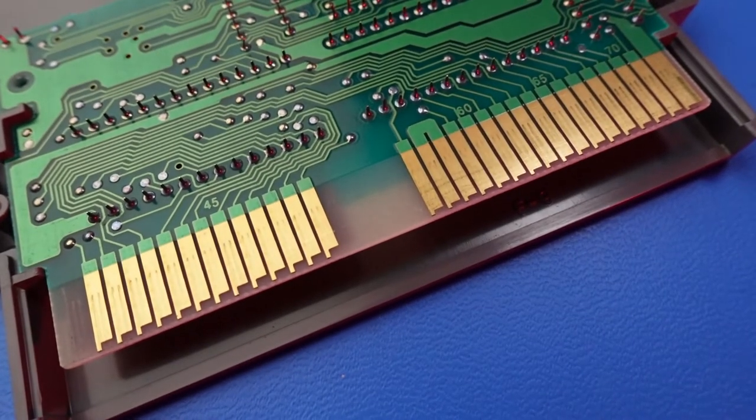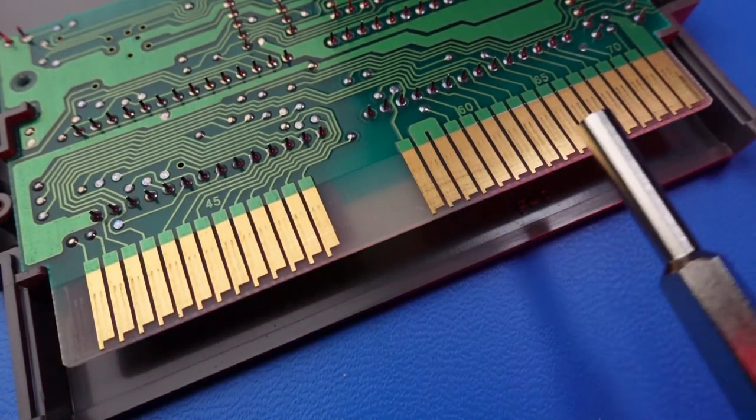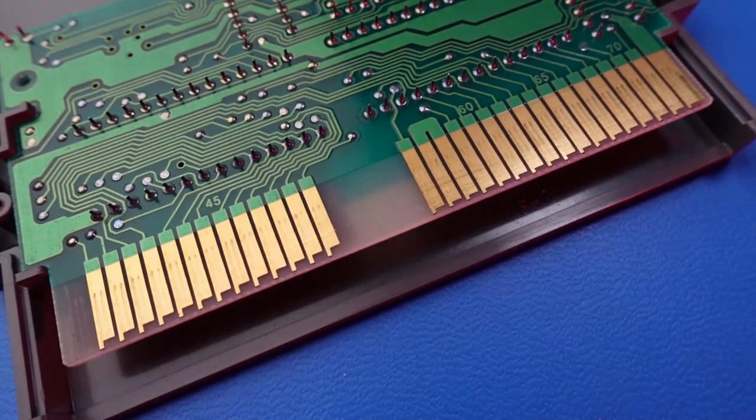Second, try your best to avoid touching the contacts on the bottom of the PCB, as oil from your skin can combine with the metal and lead to corrosion, potentially making the game unplayable.